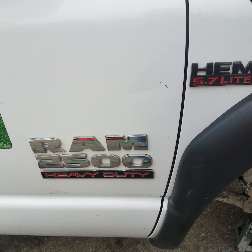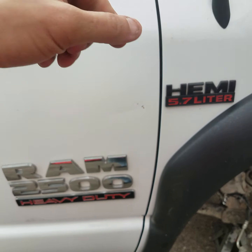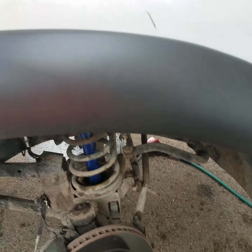Hey, what's going on guys, welcome back to the channel. Make sure you hit that thumbs up button, and if you're not subscribed, go ahead and hit that subscribe button. In this video I'm going to show you something on a Dodge pickup truck.